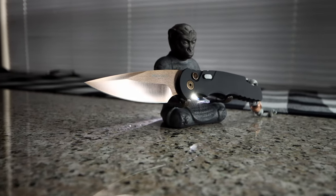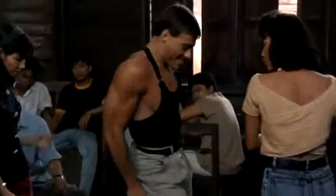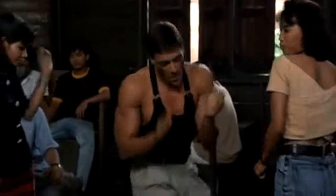I admit the TR5 has the best kick, punch, karate chop, or whatever floats your boat. It's definitely a forceful and racy deployment.